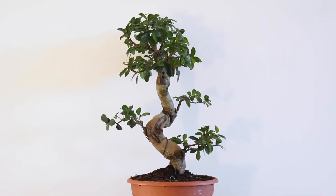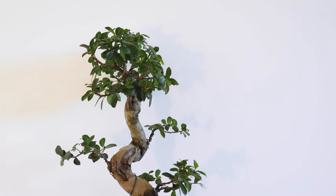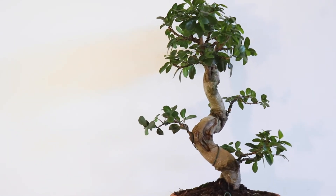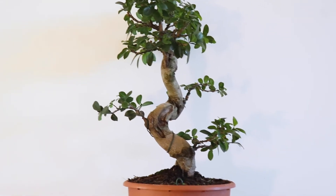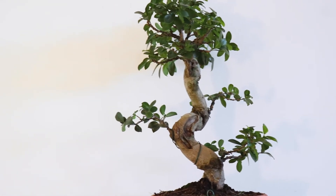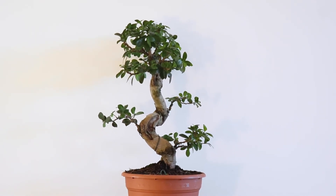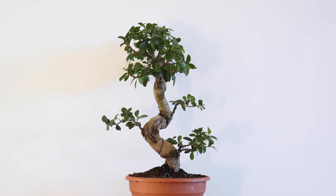I'll keep the crown tidy but I'll let these lateral branches grow pretty much crazy, because I want them to thicken up and really look like they're supposed to be there and not just grafted on like they are. I hope this inspires you guys to do the same, and I'll see you around.